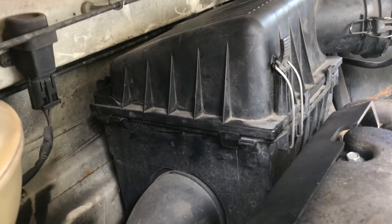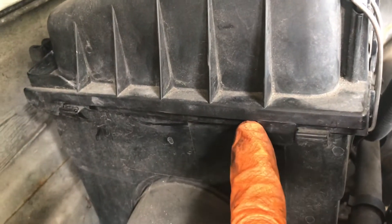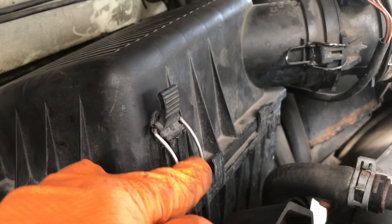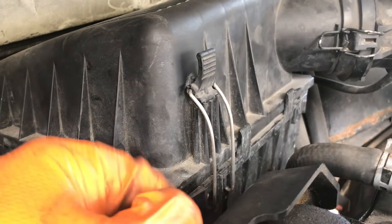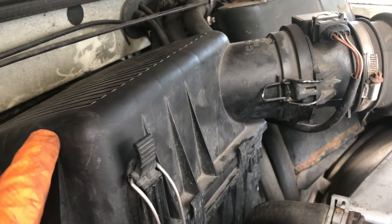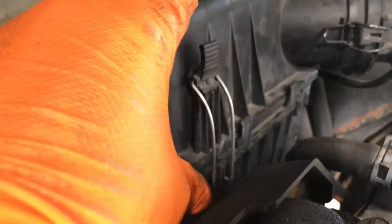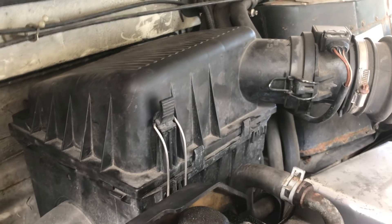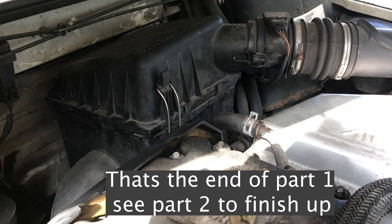Okay, so that was harder than it should have been. There are all these little tabs — there's one here, one at the back, and locators at the back too. If you don't get the filter properly lined up and pushed down and get these tabs — they all go on the outside — if they're not all in the right place it's just such a pain. Just take a bit of patience. Get all the tabs lined up, a bit of squishing, a bit of wiggling, and you'll get it on nice and straight and square. Hopefully next time it'll be a lot easier. Air filter in, sorted. You're well on your way to finishing the Land Rover engine service — see part two to wrap it up.